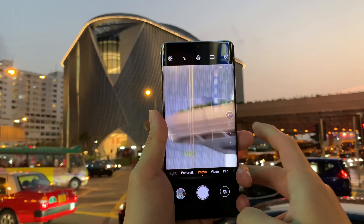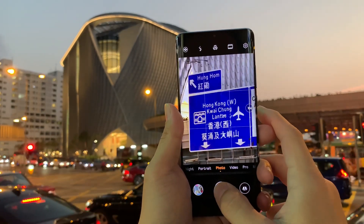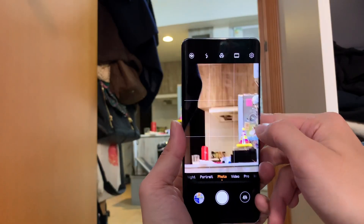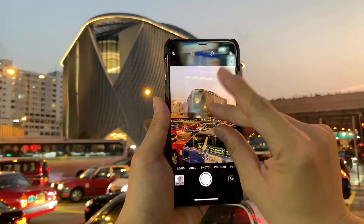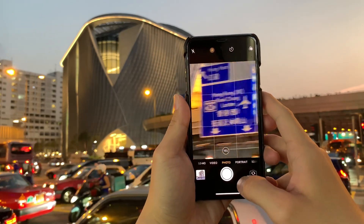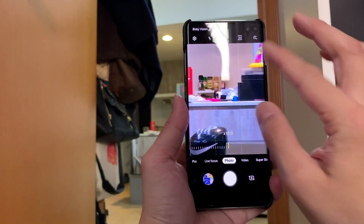First things first — the camera interface on the Huawei P30 Pro is obviously designed for ten times zoom, so it's a lot easier to get there. You just tap the button twice and you're at ten times zoom, whereas with the iPhone and the Samsung Galaxy S10 Plus you have to pinch five or six times to get to ten times zoom.